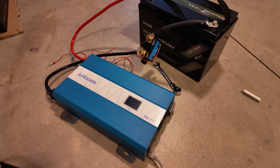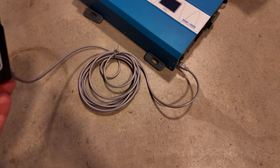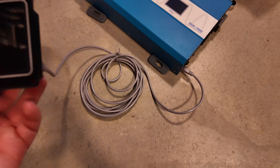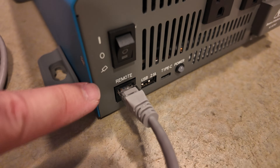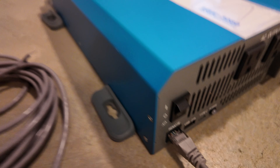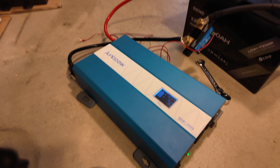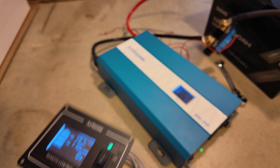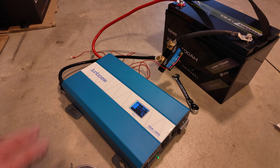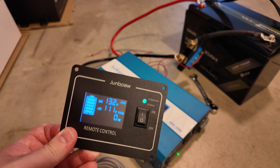The other really nice thing about this setup is the remote control display. You can run it off a standard Ethernet cable — it comes with one. If you simply flip the main switch down to the remote icon, you can flip the switch on the remote and it boots right up, giving you a readout on the remote display. Very handy if you're building a 12-volt system like in an RV and want this in your control panel.